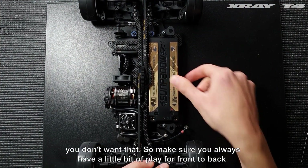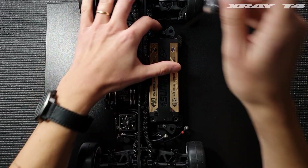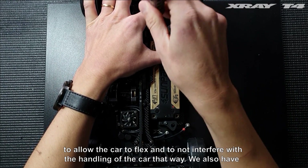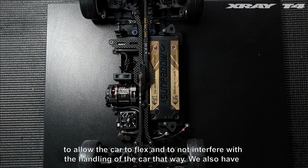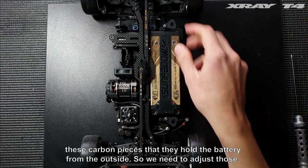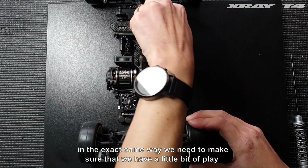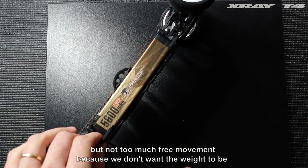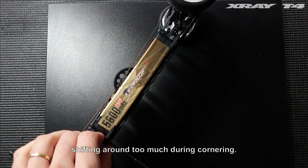Make sure you always have a little bit of play from front to back to allow the car to flex and not interfere with the handling of the car. We also have these carbon pieces that hold the battery from the outside, so we need to adjust those in the exact same way — make sure we have a little bit of play but not too much free movement, because we don't want the weight shifting around too much during cornering.